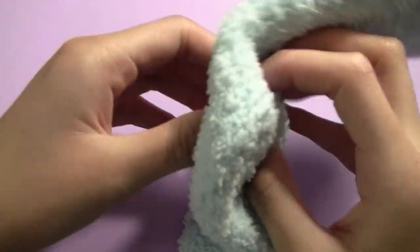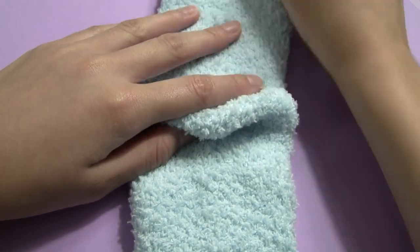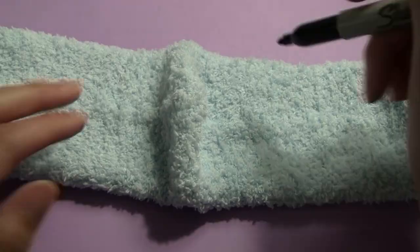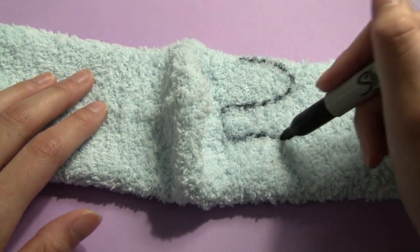The first thing you're going to want to do is turn the socks so that the heel is facing upwards. Using a marker — I'm using this Sharpie — draw two legs on either side of the heel, with the front one slightly longer than the back ones.